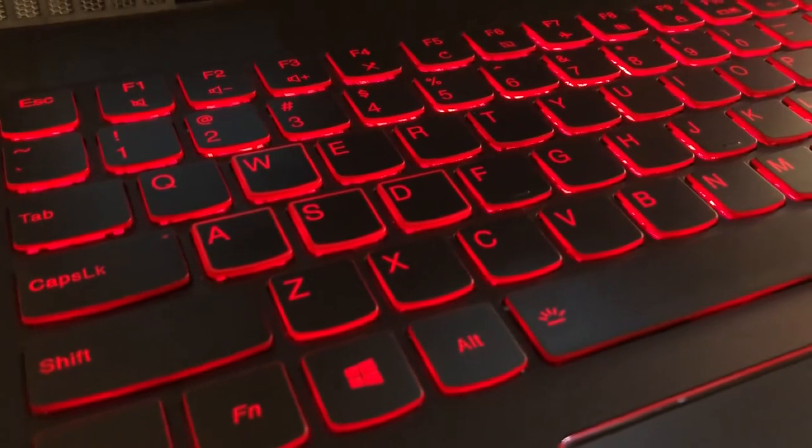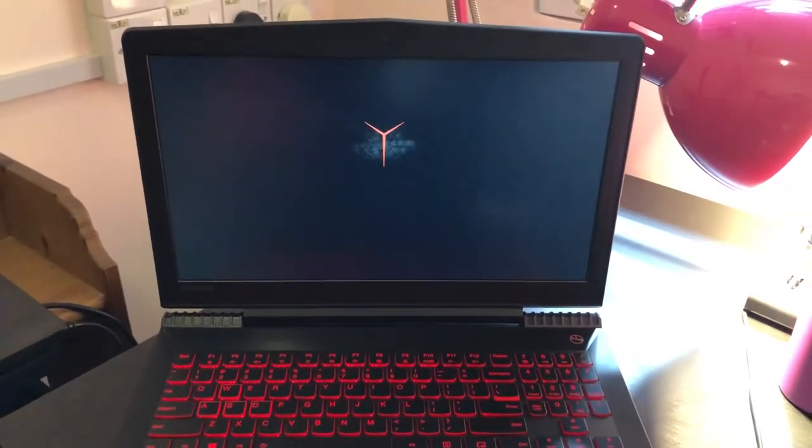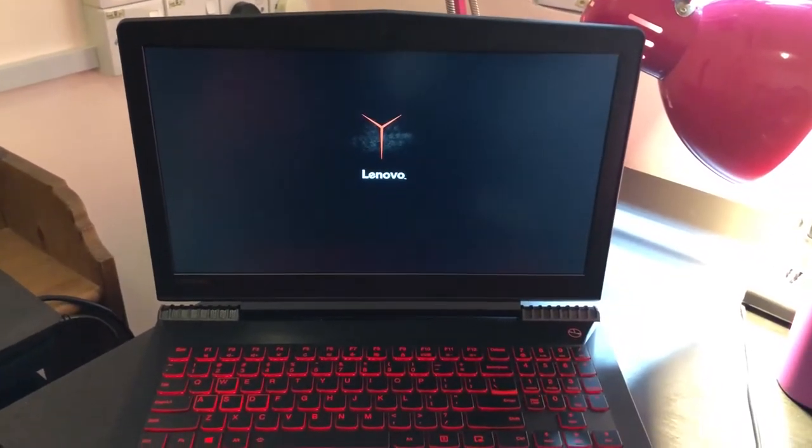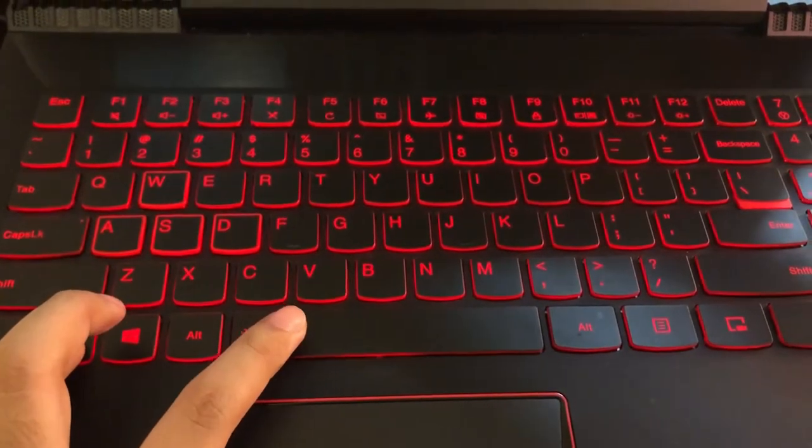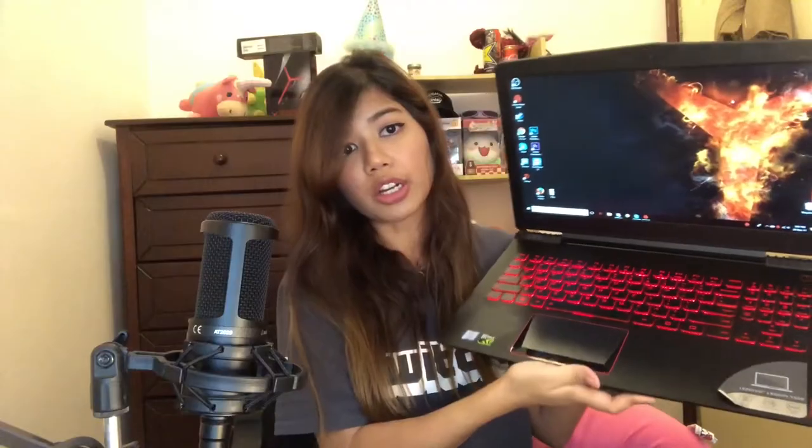Open up the inside and you're going to be met with all these red accents. Turn it on and you get the Lenovo Legion logo — very simple, sleek and elegant — and then it's booted up and you can see how fast it turns on. You are free to change the brightness: this is the mid setting, and this is how it looks on the brightest. Dark, mid, brightest — I think it's pretty great that they have that option.